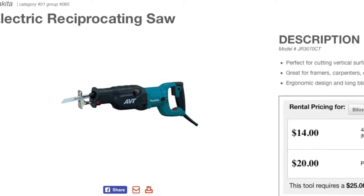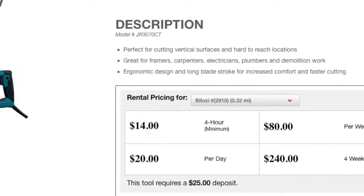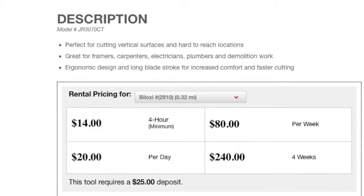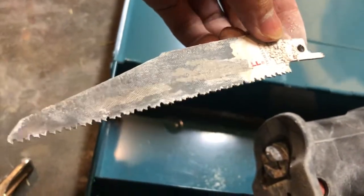I basically rented it at Home Depot for $20 for the whole day, or I think you can do like $14 for four hours. I actually went with an electrical reciprocating saw made by Makita. It was really nice and easy to use.